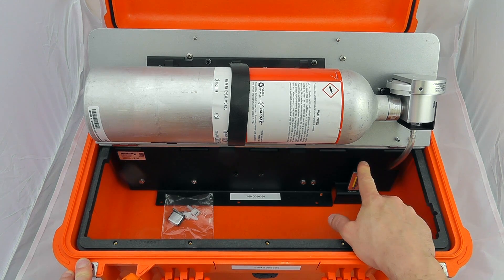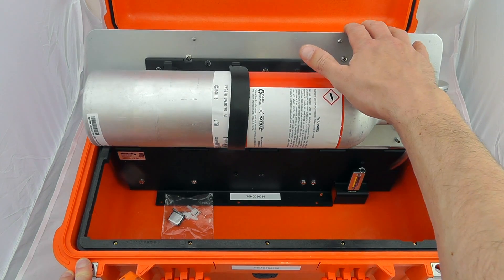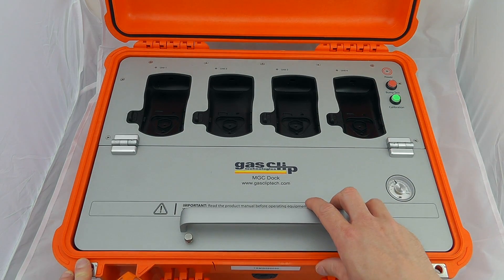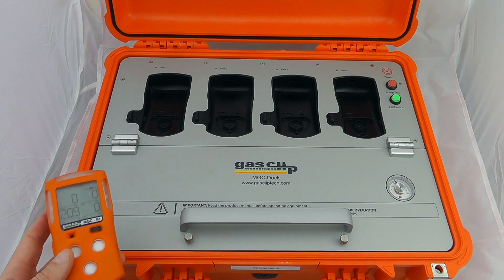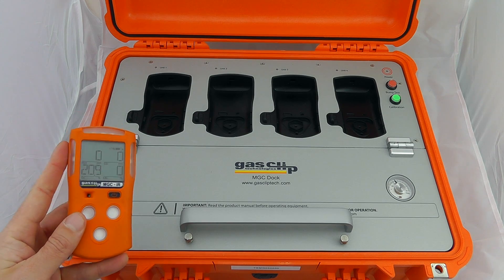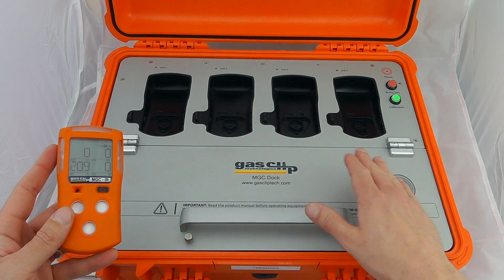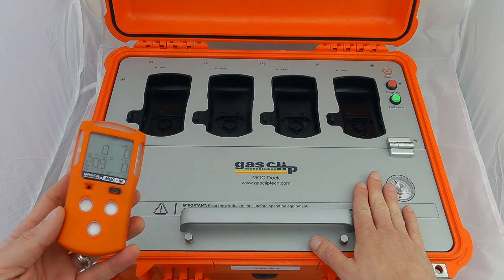The USB stick will also contain any event alarms logged by any of your particular devices. So when you bump test or calibrate your instruments, any events that have happened over the course of the life of the instrument — usually in the region of about 35 events — are logged in the instrument. When that's applied to the dock, any event alarms are downloaded to the USB device for later data interrogation.